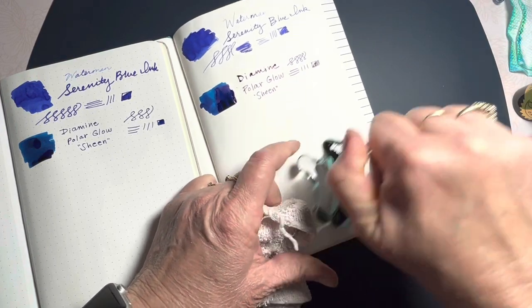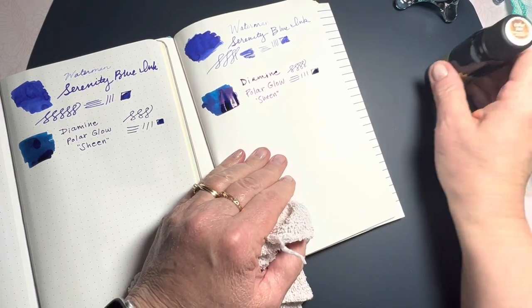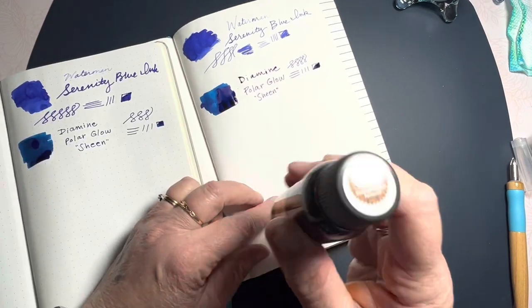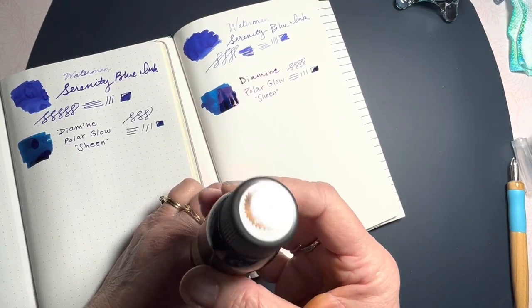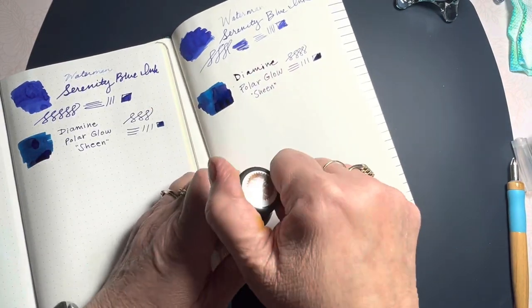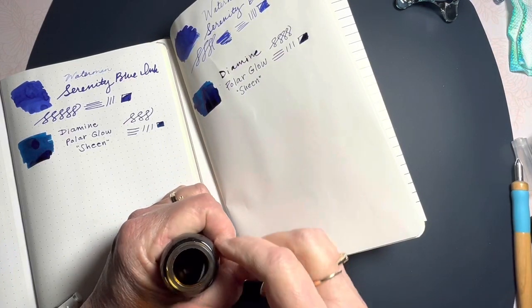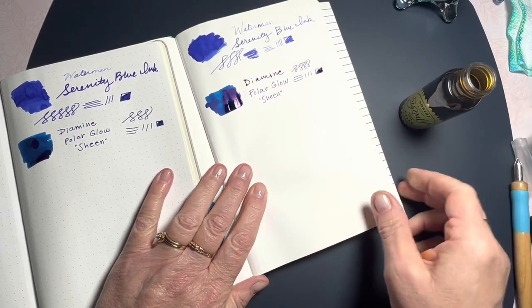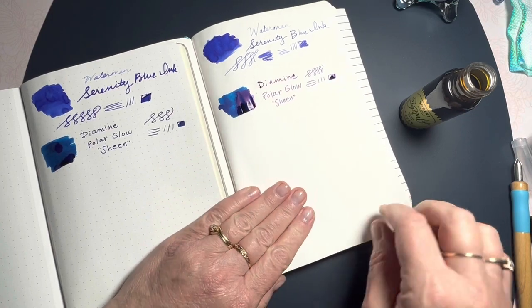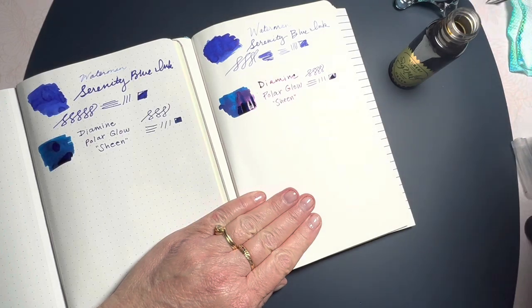We're trying a variety of inks with different properties. I don't really have a beautiful shading ink in blue. I have blue on this — it's my favorite shader — and it's Robert Oster Coffee Date. That's my favorite shading ink. Since I know it's a good shader, even though it's a brown, I thought I would use it for today's experiment. We'll start with the Tomoe River paper.